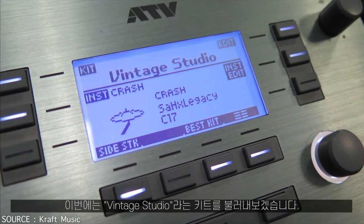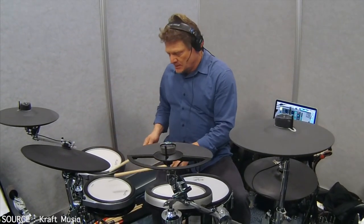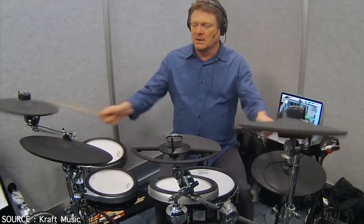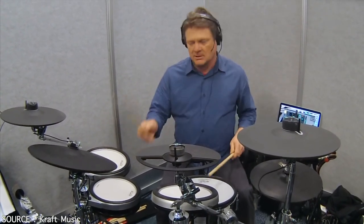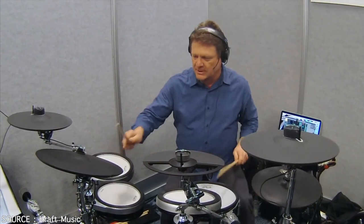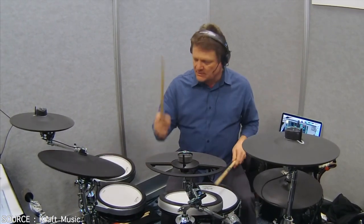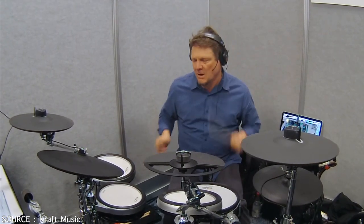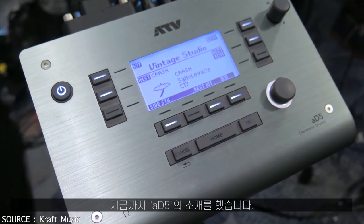Let's pull up one more kit called Vintage Studio. That's the 85. Thank you, Kraft Music. It's great to see you again here at the NAMM Show 2016. Thank you, Kraft Music.